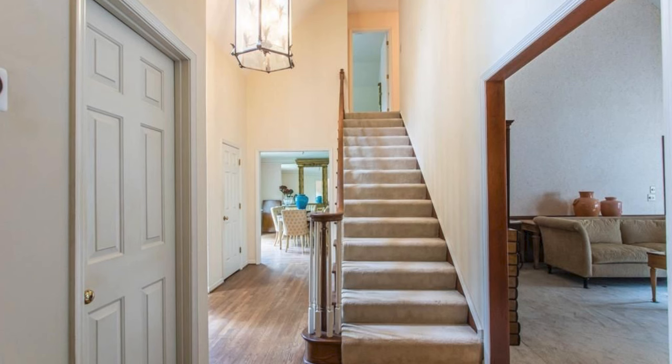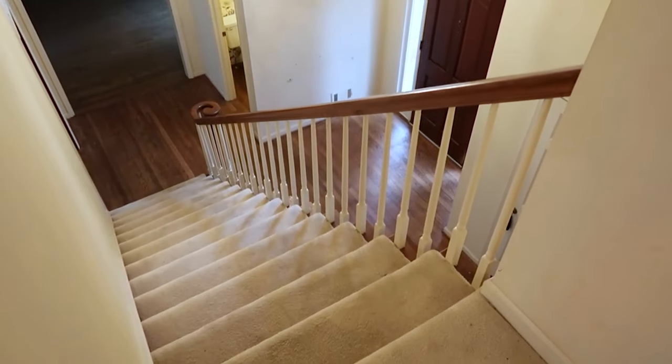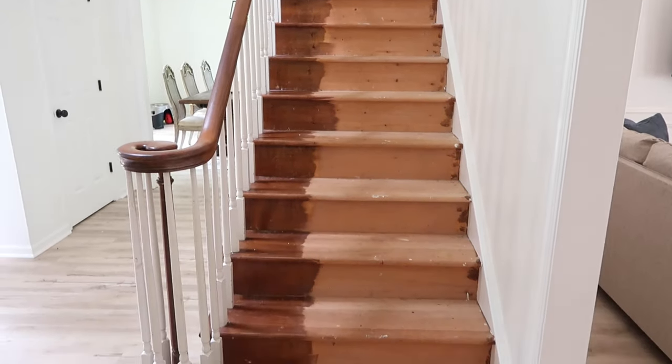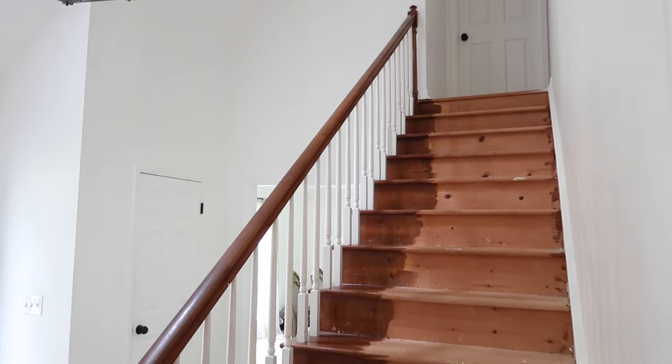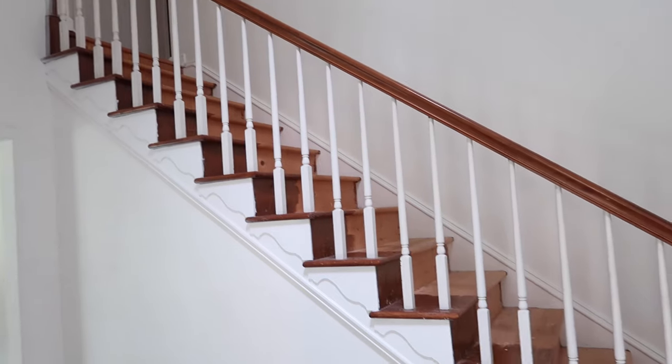Here are some before pictures of the stairs before we actually removed the carpeting. This whole makeover was long overdue because our stairs were literally looking just like this for about a year that we were in the house, and I was like, oh my god, I really need to do my stairs.